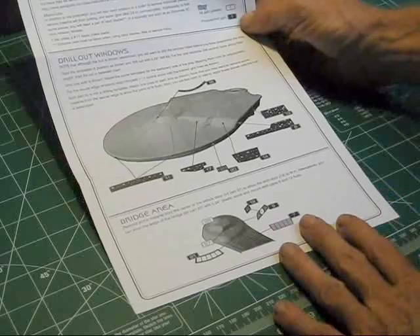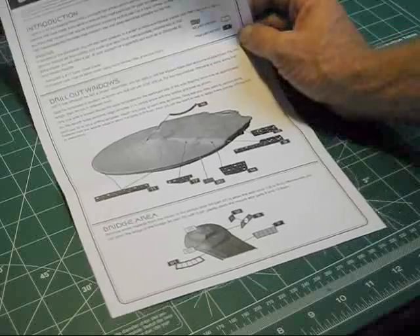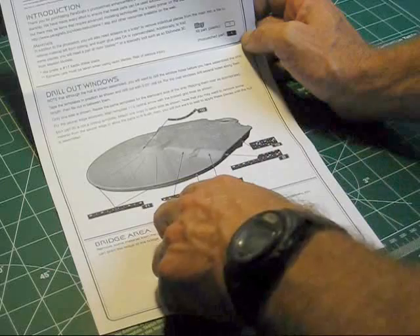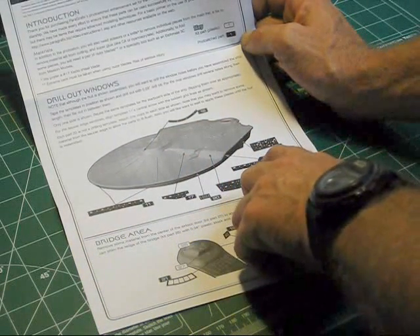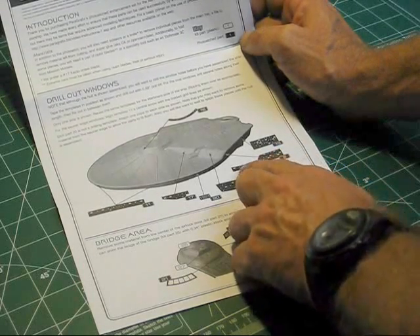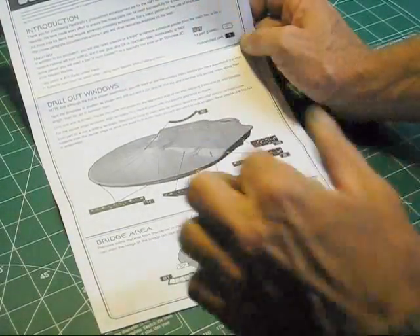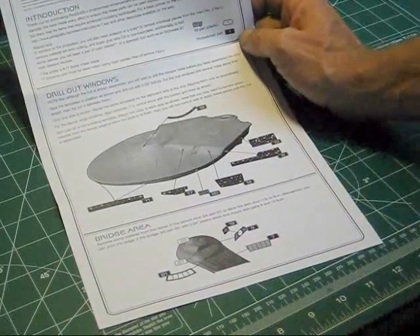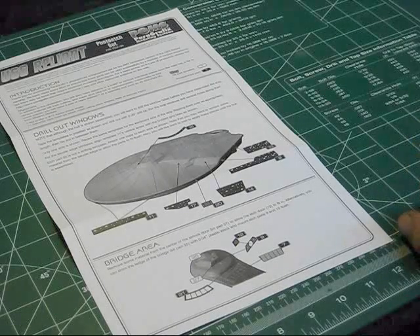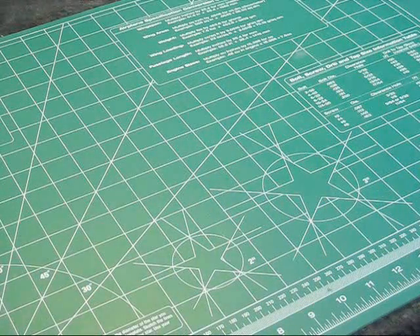The instructions call for a number three drill bit, which is pretty small — about as small as you can go. It works great in a Dremel tool. You basically attach the template onto the side with some tape and just follow the lines to drill these out. You've got rectangular rounded-edge windows along with small round windows. You put the bit in and work it back and forth to cut that out perfectly, and the windows will all be lined up exactly where they should be. When I finish this review, I'll attach one and do a little drilling to show you how it works.